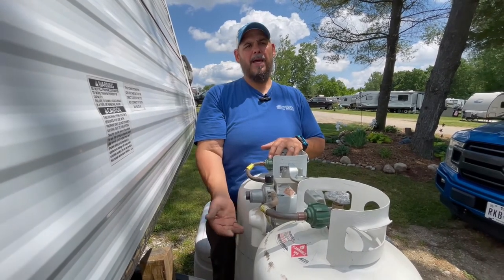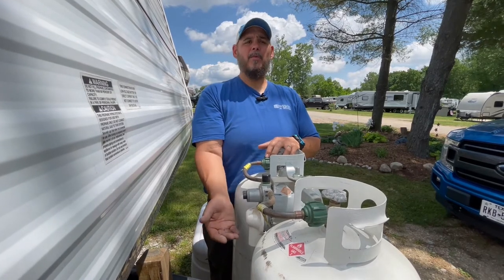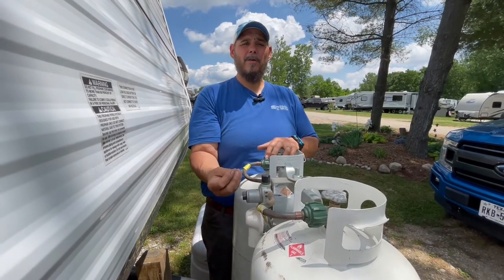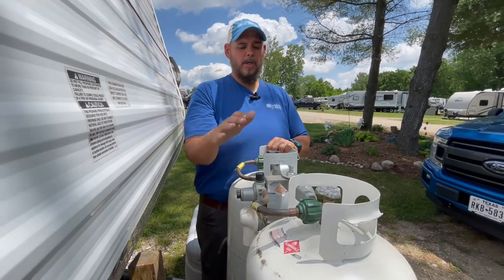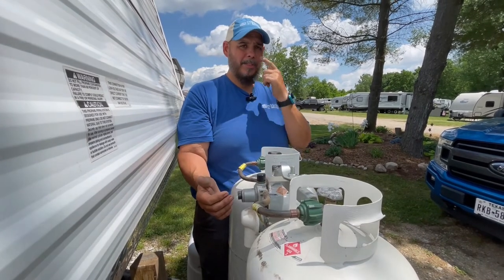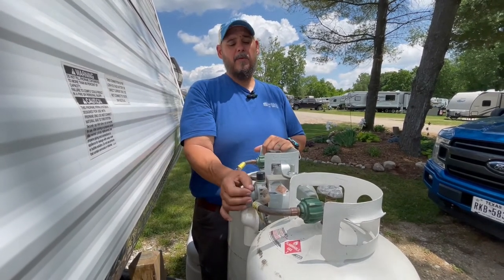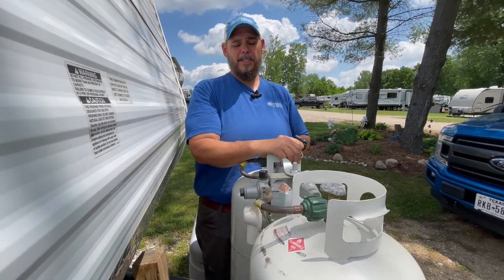This is propane — it can get you very ill. It has ethyl mercaptan in it, which is that rotten egg odor, so we can smell it because propane itself is an odorless gas. We definitely want to always be aware of our propane supply. Do a personal sniff test, and if you think you have a propane leak, get hold of a qualified RV technician.